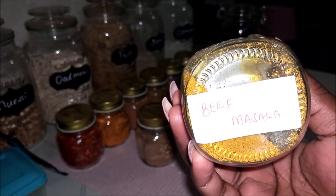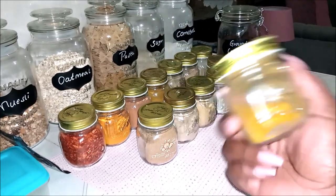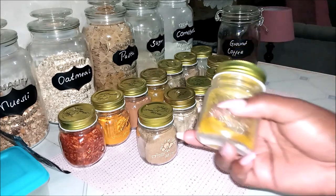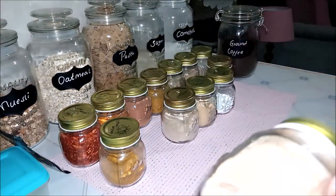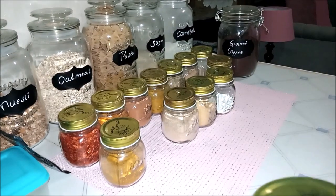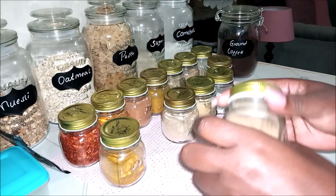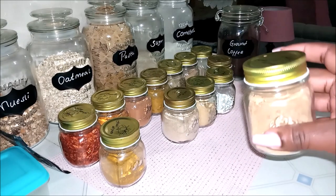So in my spice rack I have beef masala — you use this in stews. I use this in my beef, my githeri, and also my lentils. I'll put some beef masala in my lentils. The second spice I have is garam masala. I don't really love garam masala — it's a mix of almost everything and smells like tea masala. I mostly put this in my dengu.